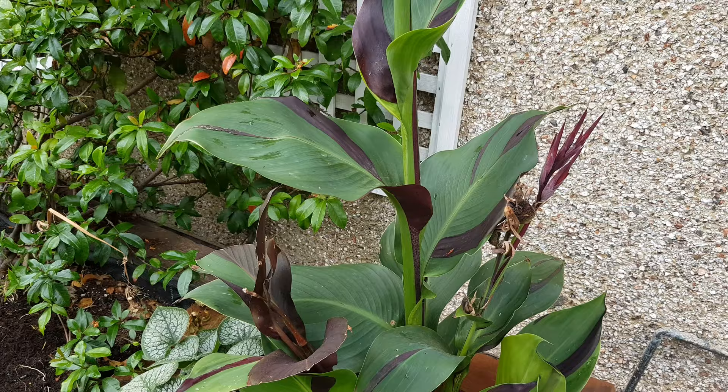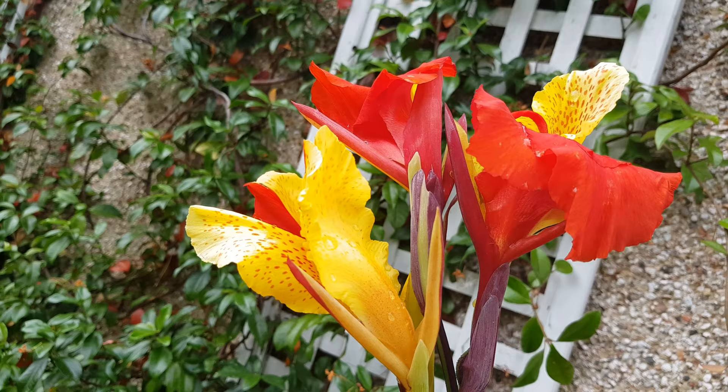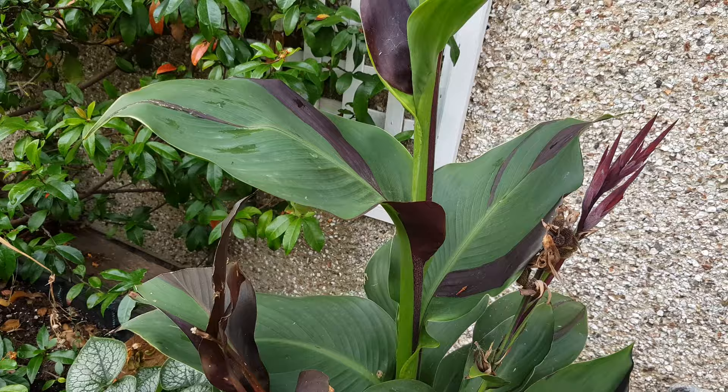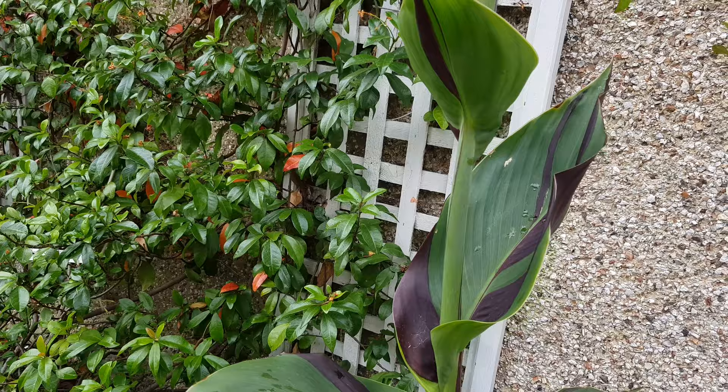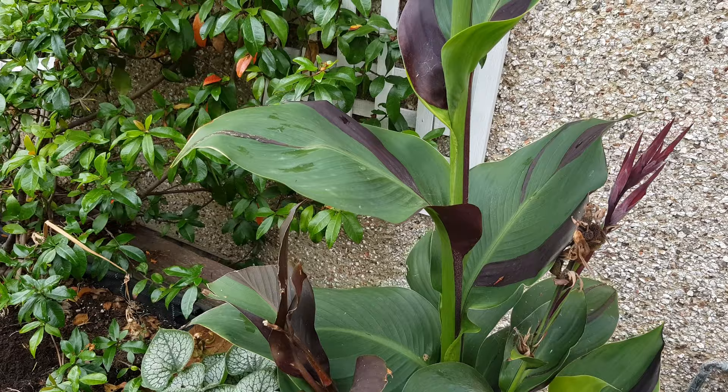This is my new favorite canna — Canna Cleopatra. I used to love Canna Tropicana Black because of how stunning it looks and its amazing flowers. What Cleopatra has that topped it for me is not just two-tone leaves, which look really amazing, but it also gives you two-tone flowers. Imagine that in a border — a big clump right there. Cleopatra is not just pretty when it's not flowering; it's much more stunning with its flowers as well.